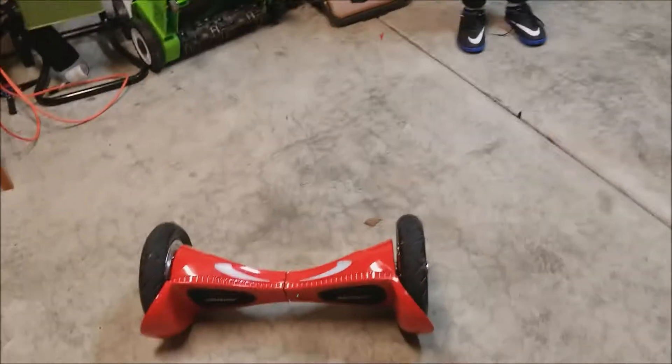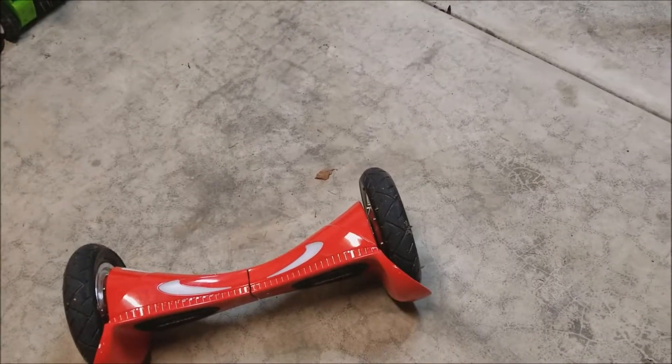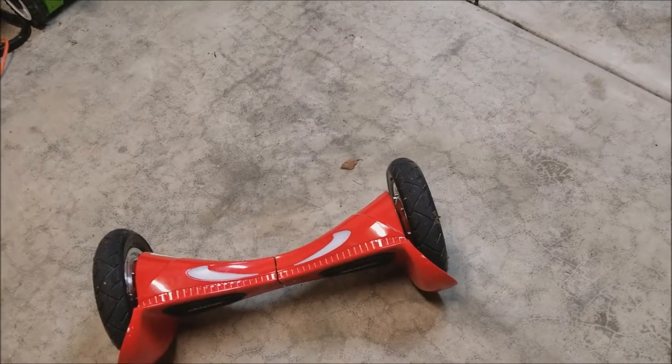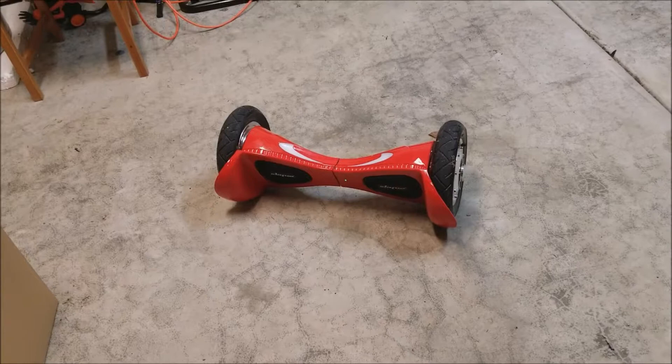On the other hand, the hoverboard is really good if you move a short distance at low speed. It can still stand still while you're on it.